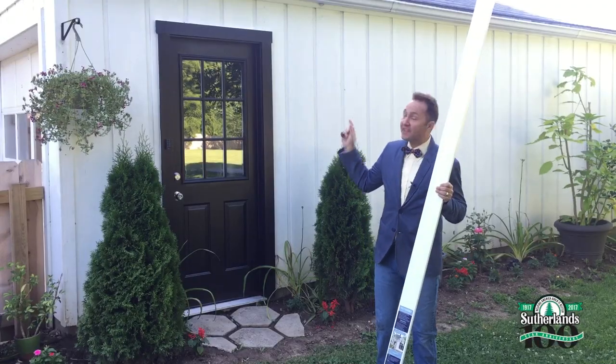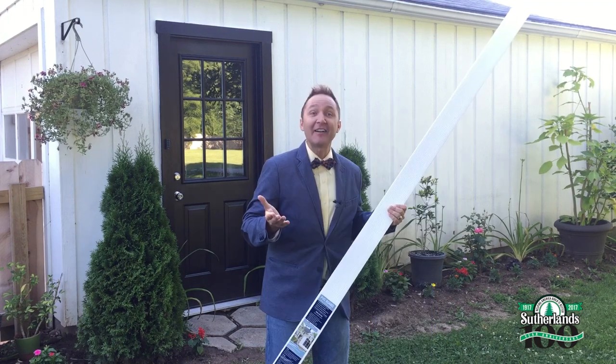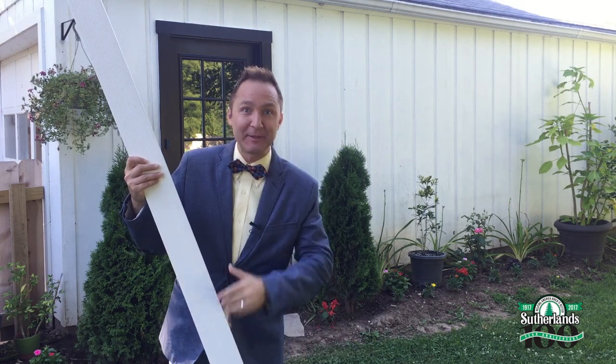So my goal is to take this detached garage and give it an old world carriage house feel. I've got my PVC board and my favorite Sutherland's paint. Now it's time to build it better.